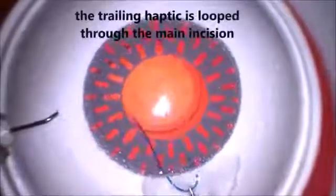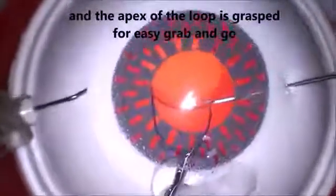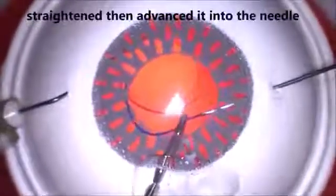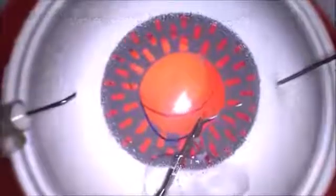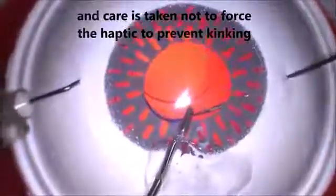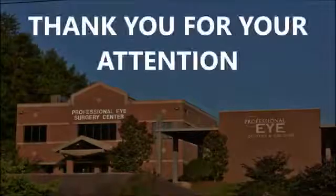I do prefer method two, which is my second modification — the trailing haptic first technique. But this is a good starting point if you want to do it the Imani way. I think using the injector to facilitate fixating the leading haptic into the left side needle is a better approach. I hope this was helpful to you, and I thank you for your attention.